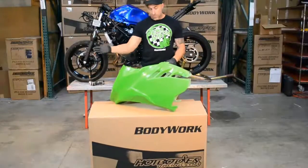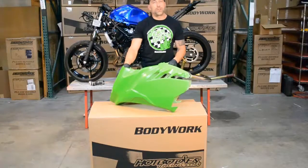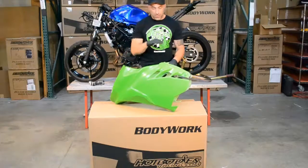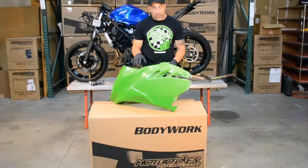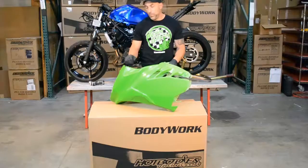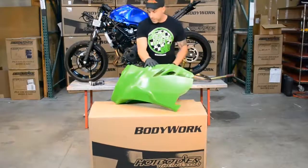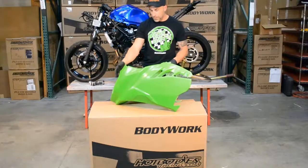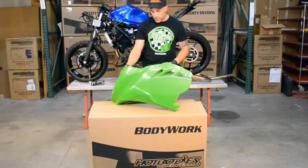Alright, now with all the body work, resist the temptation to send the stuff out and get it painted first. You definitely want to mount, have all your holes taken care of, and everything lining up correctly before you pay money to have it painted. Don't be fooled — this is actually one of the Hot Bodies green gel coats. These come in a couple different colors. This one looks like it's painted, but this is actually the way it comes out of the box.